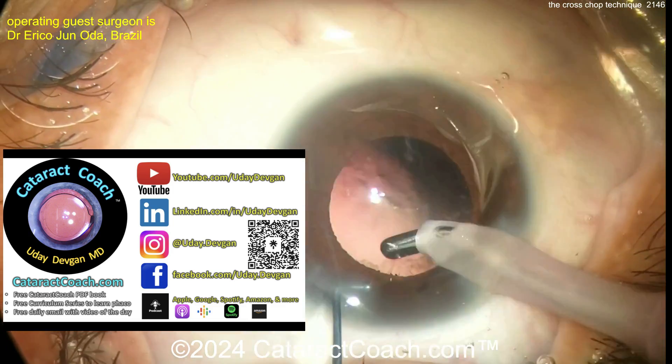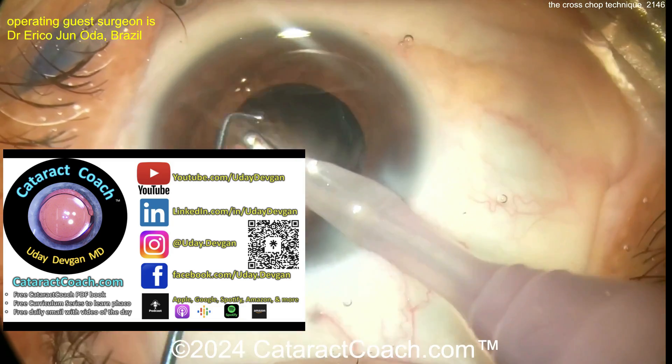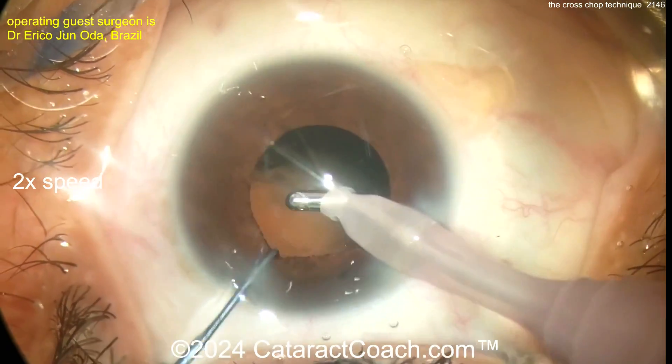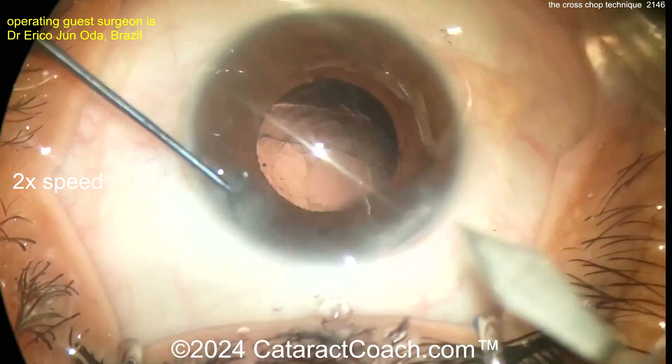Let me tell you about cataractcoach.com — there's a free PDF book about cataract surgery, totally free, just download it. There's a 25-part curriculum series, you can find me on all social media, and check out the podcast — every week a new episode, available everywhere: Apple, Amazon, Spotify, Google, YouTube — you name it.